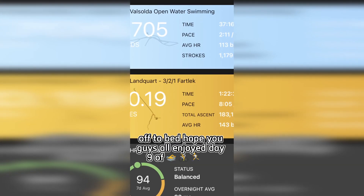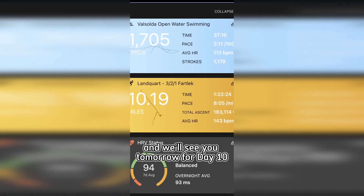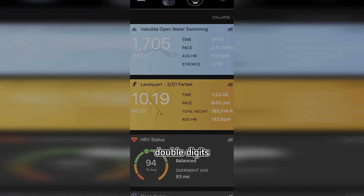After that I was pretty exhausted, so that's all the training for today. We went out for a short dinner and off to bed. Hope you guys enjoyed day nine of triathlon training while traveling, and we'll see you tomorrow for day ten — double digits!